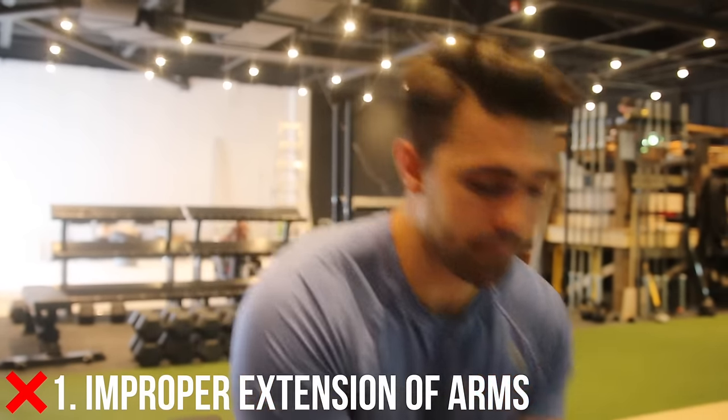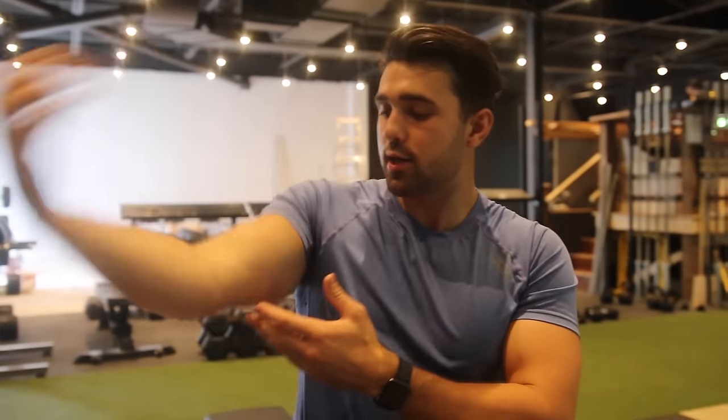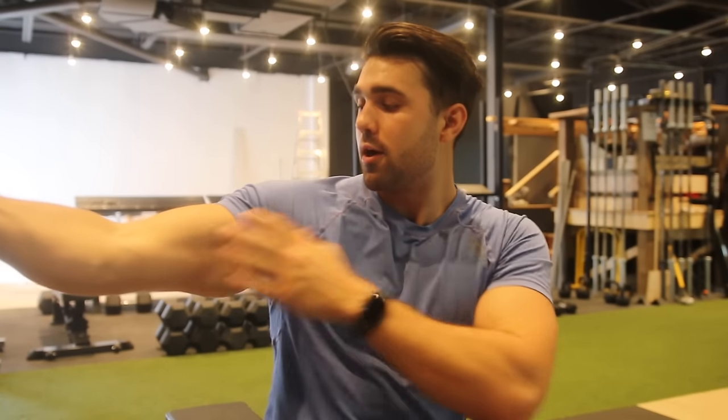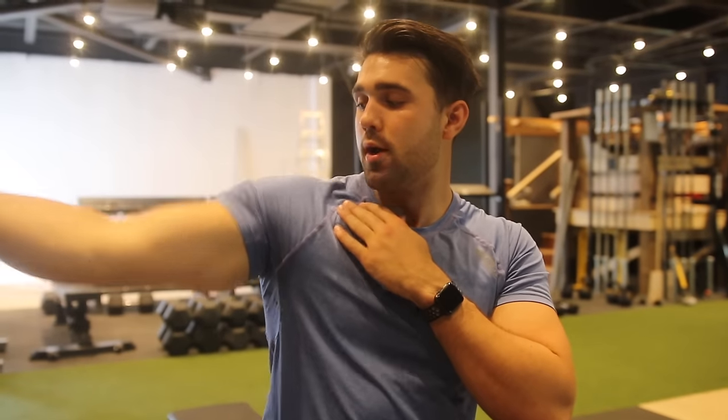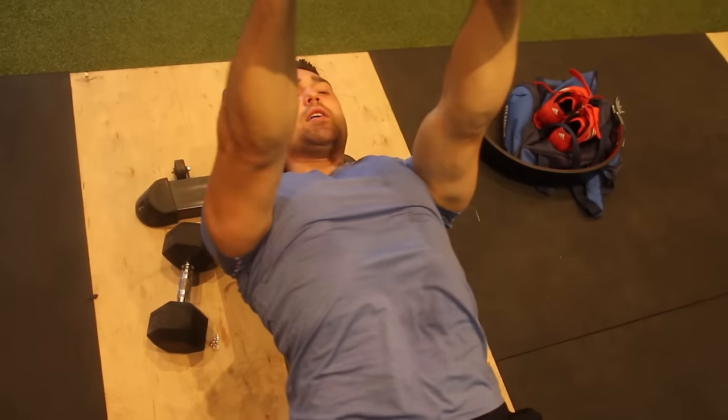We're going to start with the three common mistakes. Common mistake number one is not knowing how to properly extend those arms. The key is to really get a good stretch. What you never want to do is extend fully, because the second you do that, you're going to transfer tension from your chest onto your elbow — that's how you get a lot of elbow pain. You want it almost straight, but you can see when I'm here I still have tension on my bicep and my chest, and that's what we want. We're getting a big extension, really stretching where we're comfortable, and extending the chest.